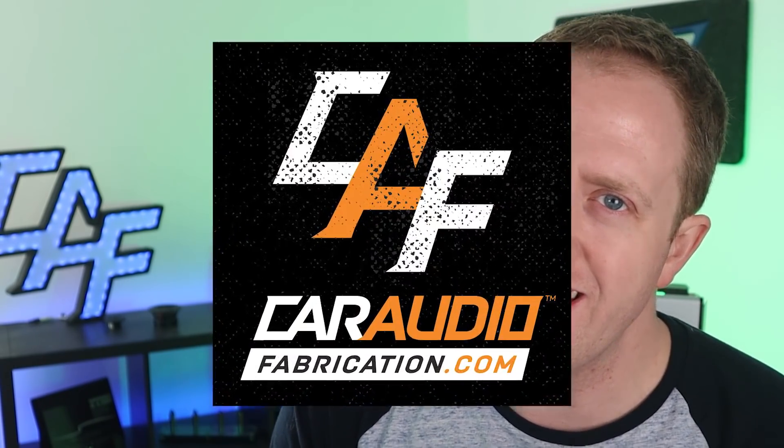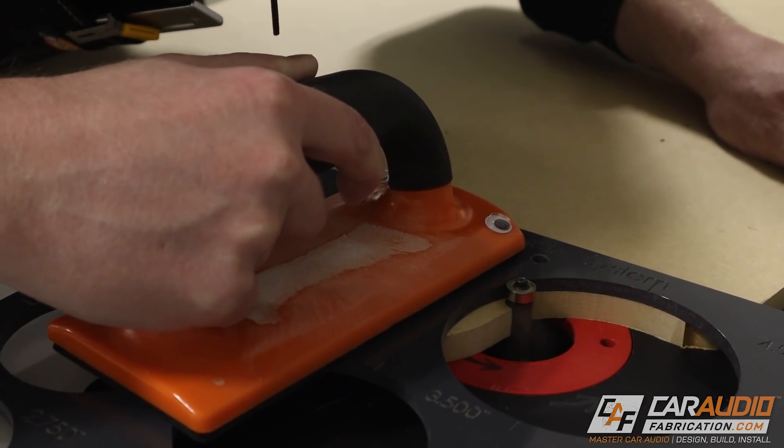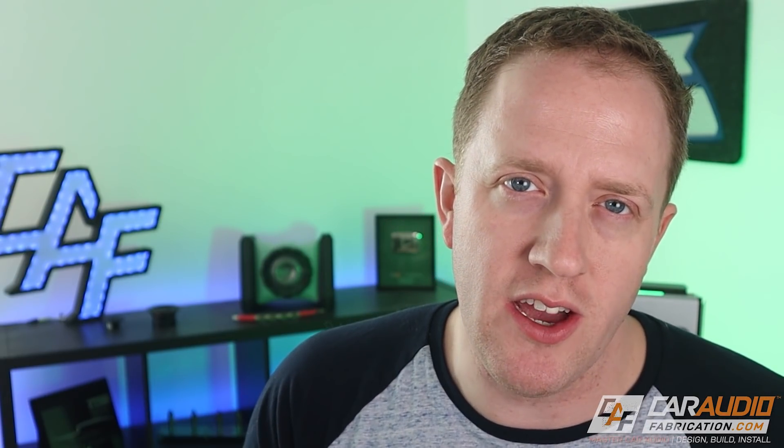I've made a ton of mistakes in the past and I've done my best to learn from them, and I want to help you guys learn from those mistakes as well. Mistake number one — because this tool can truly have the biggest impact on the fabrication quality of your builds — not getting a router. When it comes to woodworking tools, a lot of people have a circular saw, they might have a drill, they might have a jigsaw, but for some reason a router isn't a very popular tool. And I think that's why a lot of people don't really consider getting one when it comes to building custom car audio.